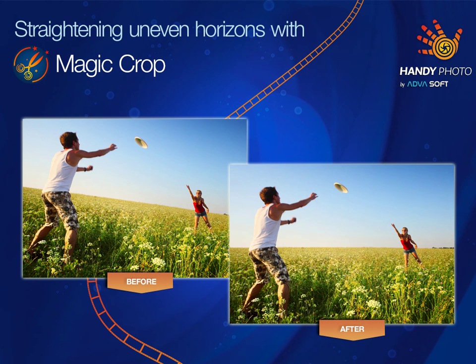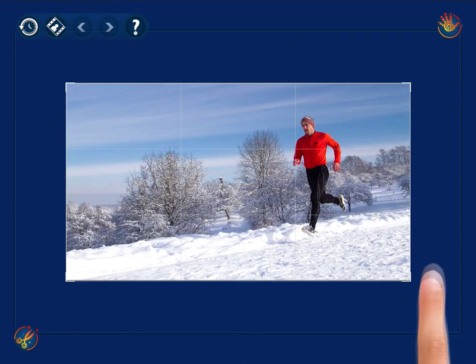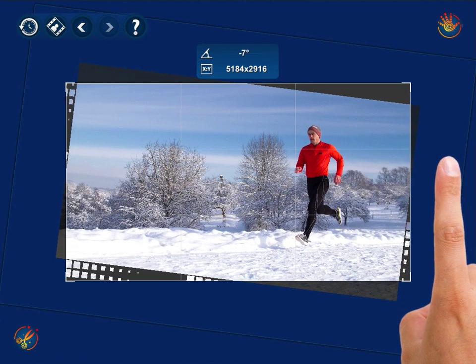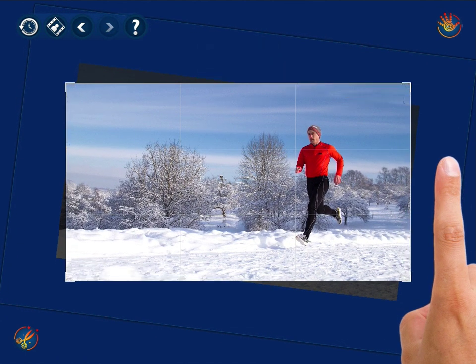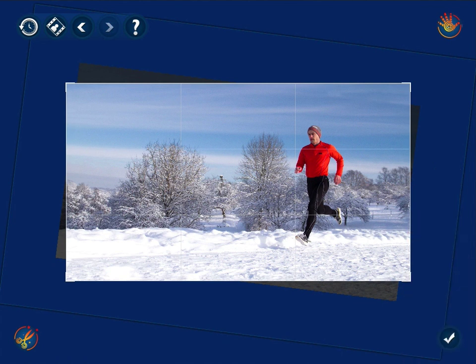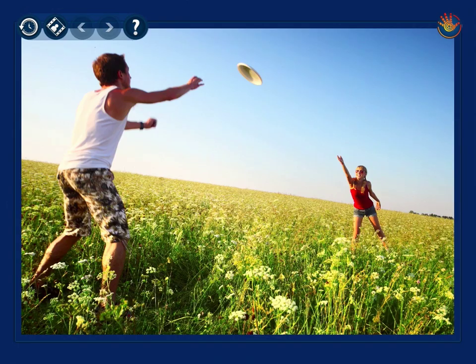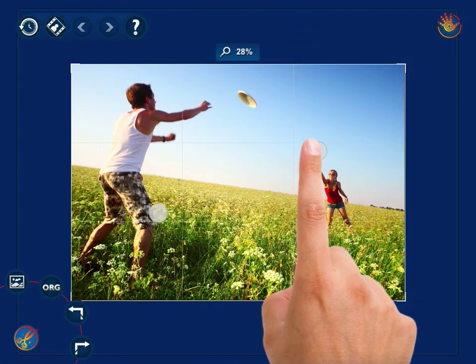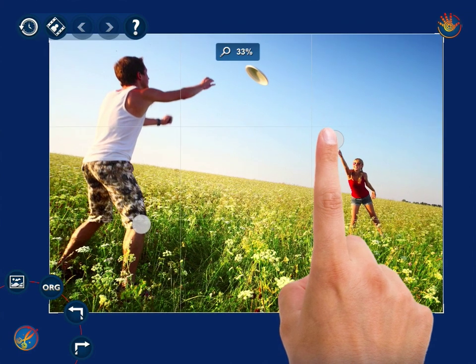Straightening uneven horizons with MagicCrop. With the HandyPhotos MagicCrop tool, you can easily straighten a crooked horizon in your photo, and at the same time leave its original size unchanged. Select the tool from the main menu, increase the photo scale by spreading your fingers, and then swipe your finger outside the photo frame to straighten it.